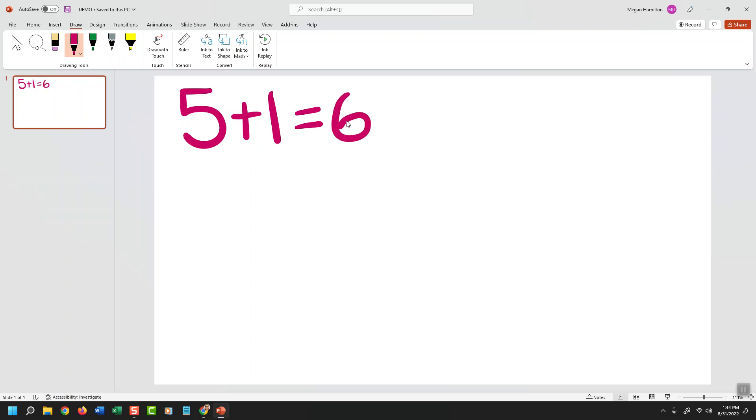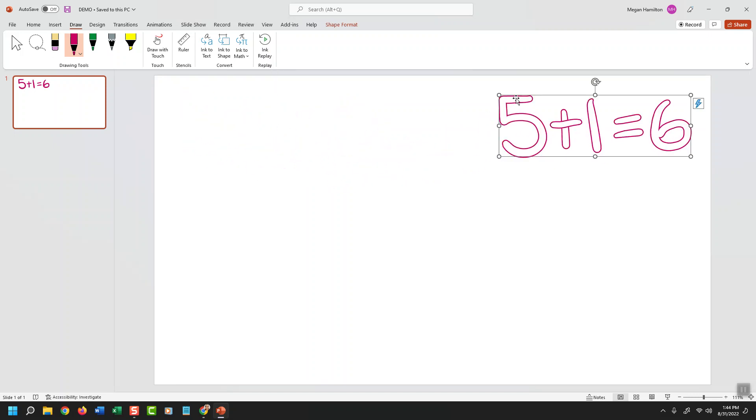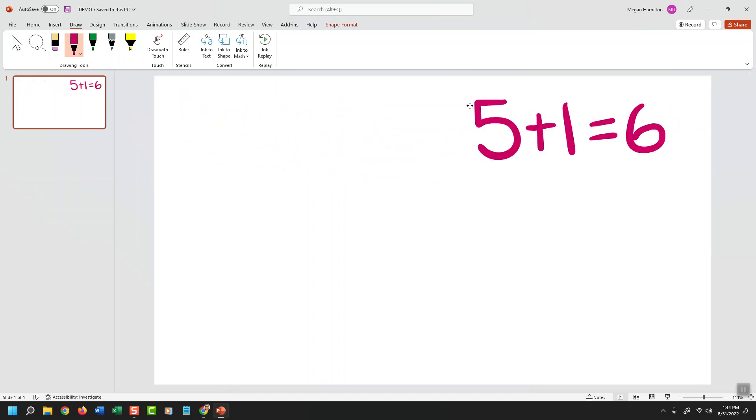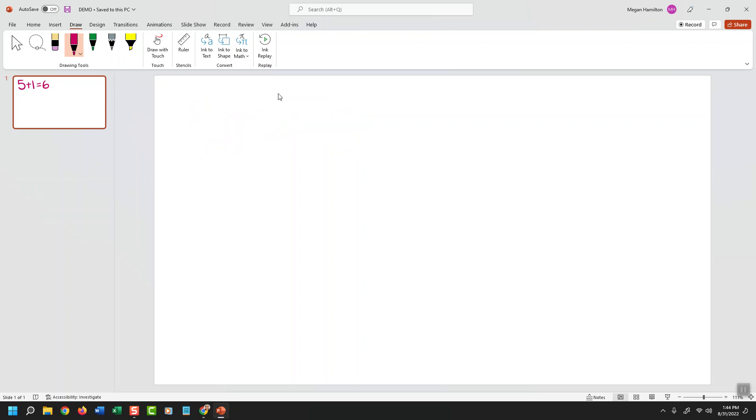The benefit of using the PowerPoint blank slide for drawing is it's a much bigger dimension — you get more screen real estate and it's a larger view for the student. You can also take advantage of the tools on the screen to select and draw, drag that item away. Or you can select it and click Delete on your keyboard to remove it.